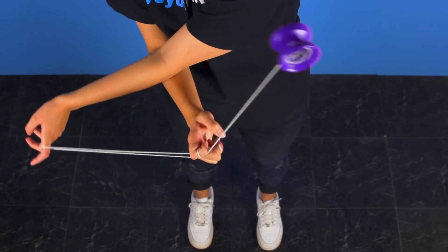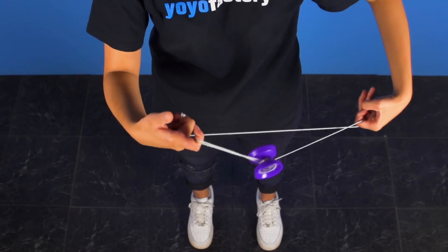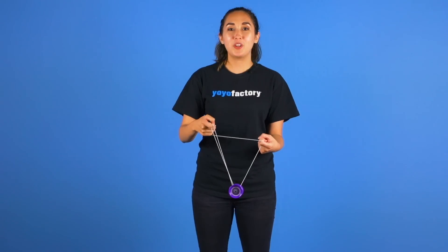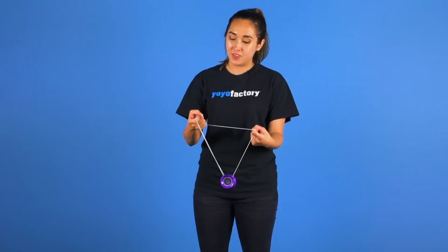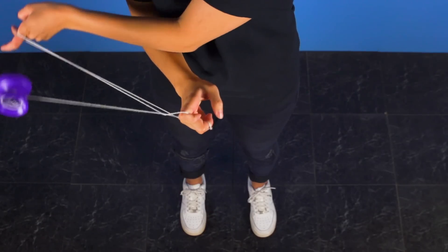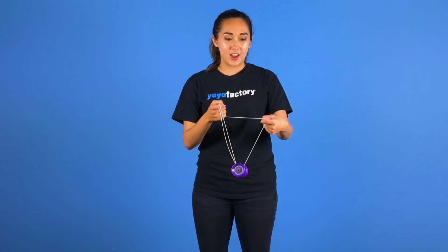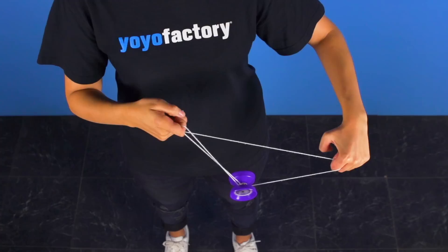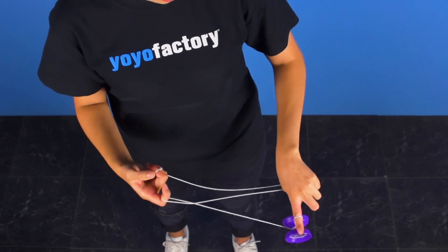Now you want to use the momentum to do a pinwheel in front and then come from behind and land into a brother. When you do the pinwheel you want to make sure that both of your index fingers are curled inward. For your throw hand this will help you not lose control of the yoyo. And for your non throw hand this will help set you up for the next part of the trick where you will transfer the string onto your thumb and pop the yoyo up and chop it with your index fingers into a Houdini mount.